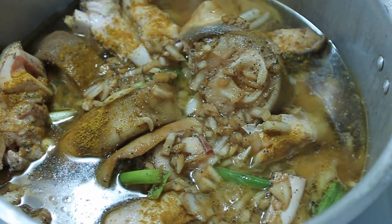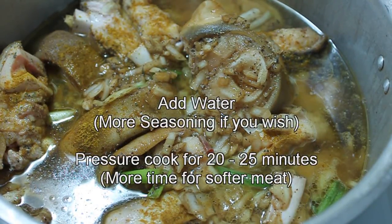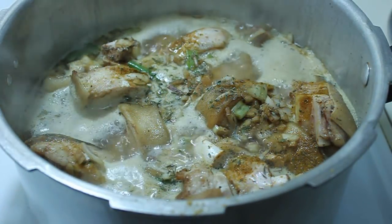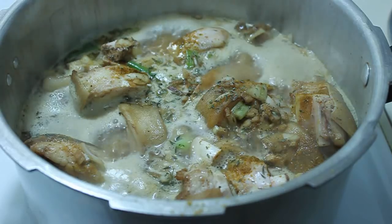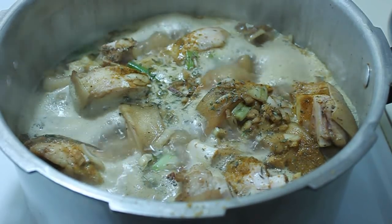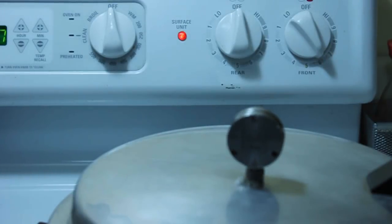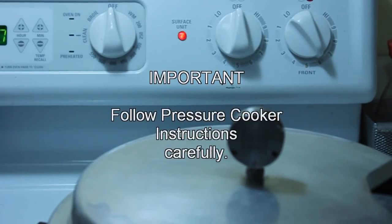You should smell this thing — it smells so good when there's a mixture of all these seasonings. Rub it all well and good into the cow foot itself; in other words, really massage that cow foot with the seasoning, and then allow it to marinate for no less than an hour.